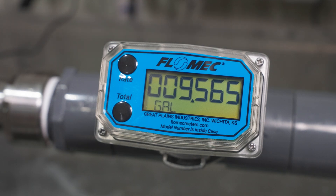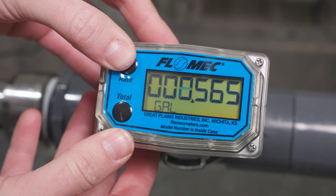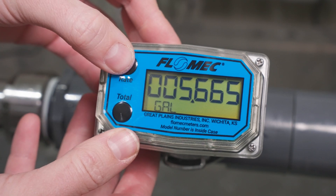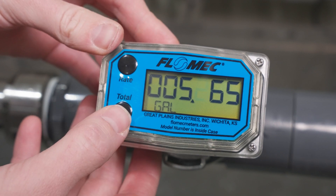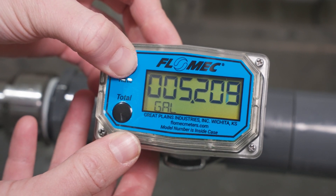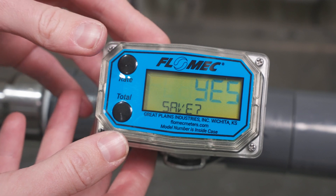Once you have filled the container, press and hold the total button until the leftmost digit begins to flash. Then modify the recorded total to match the total in the calibration container using the total button to select the active digit and the rate button to increment the selected digit. When finished, press the total, then rate button simultaneously to confirm the entered volume.